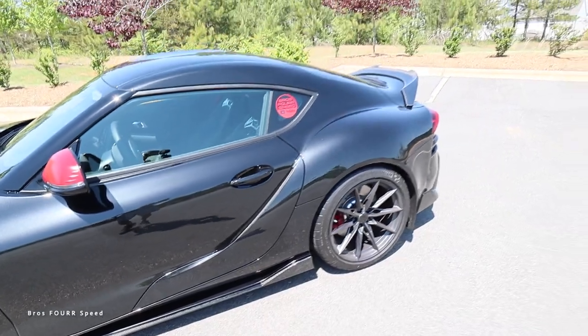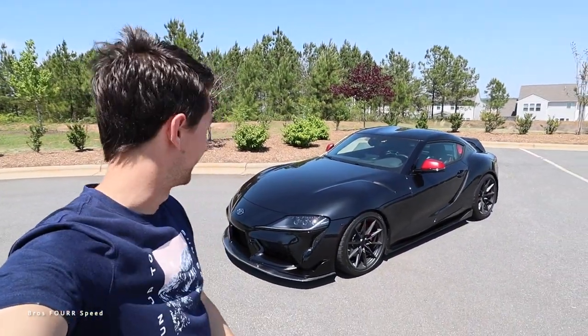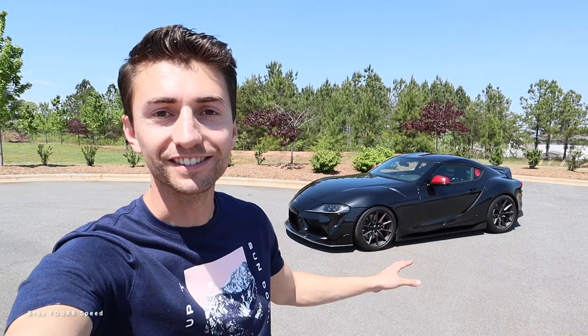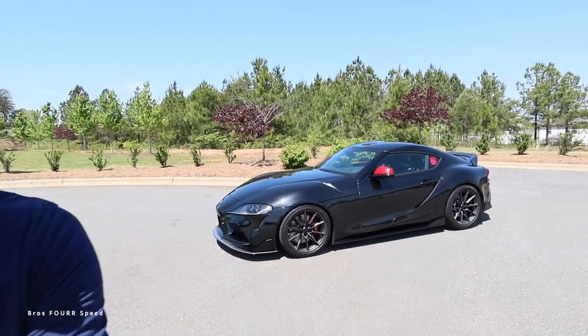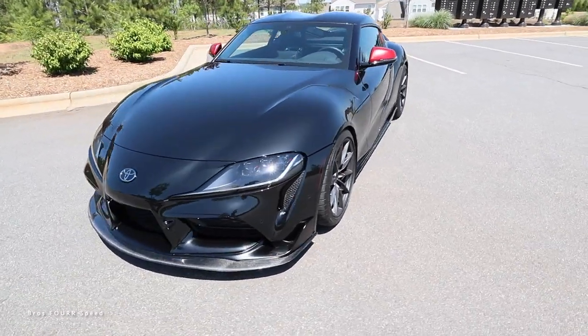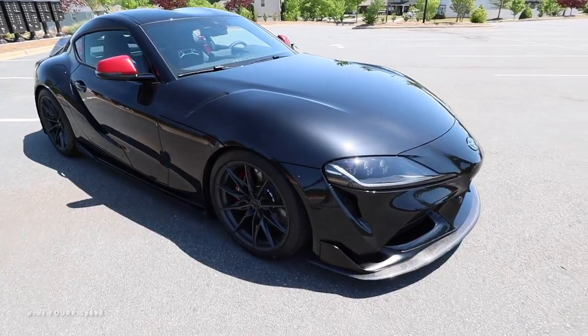That looks so good. Of course, we got the carbon wing in back — comment below what you guys think of these Keys Motorsports carbon fiber parts for the Toyota Supra. I'm loving the new style. It really helps give this car that lower, wider stance. Of course, we got the springs and spacers on it to give it that lower and wider stance, and now just like a ground effects kit it really, really adds so much. I can't stop looking at it — I am loving it. Comment below what you guys think. The Supra is coming together so, so well.